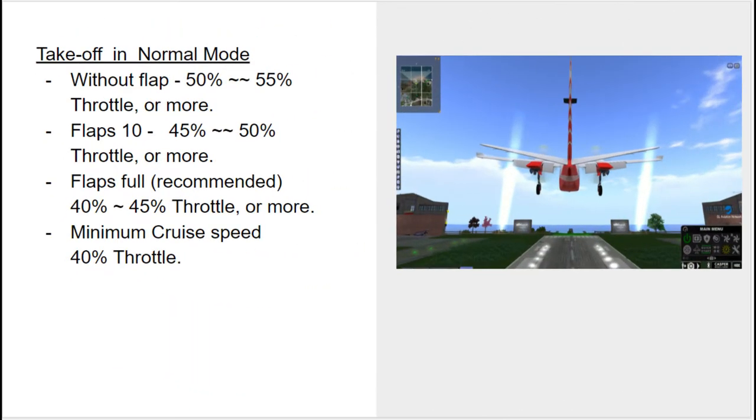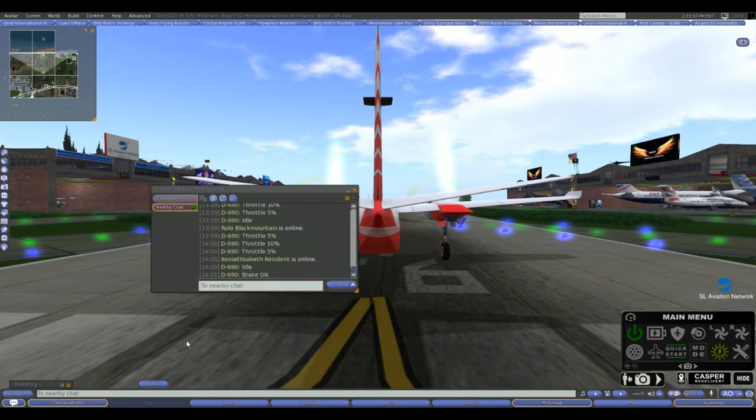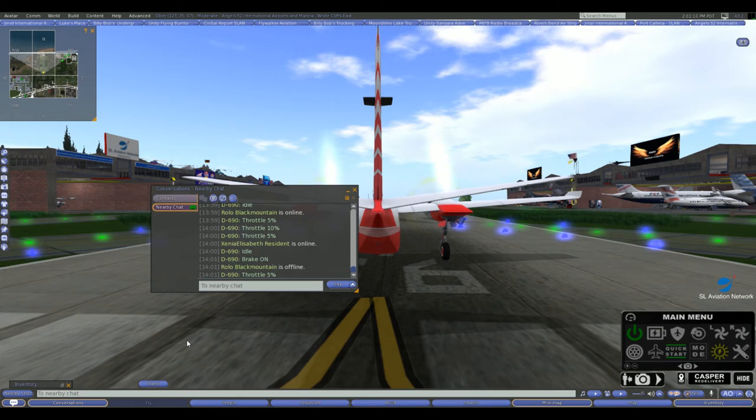As we taxi to the runway, let's take a look at the recommended settings for takeoff in normal mode. Without flaps, throttle setting needs to be 50 to 55%. With 10-degree flaps, throttle setting is 45 to 50%. Flaps set to full — which is the recommended setting — the throttle needs to be set from 40 to 45%. SL being what it is, I always set my flaps full and the throttle at least 50%. You cannot go into autopilot mode until you've left the runway.